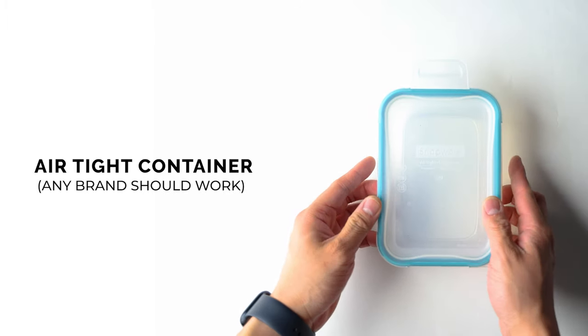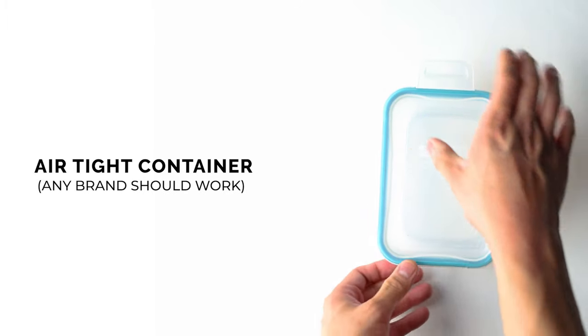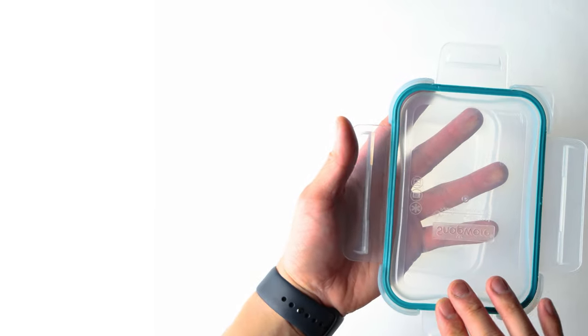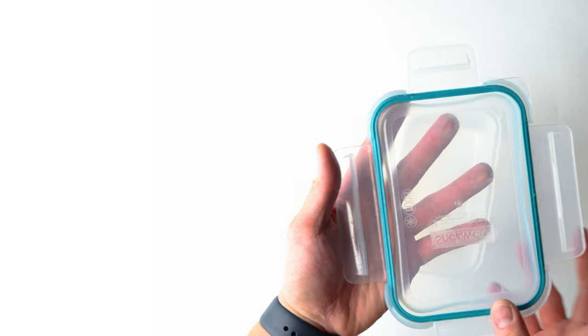Next up, grab yourself an airtight container. This is super important because we don't want that ammonia spreading throughout your house. You can pick these up at Costco or Walmart for a few dollars. Make sure you have the proper tools to disassemble your knife — I'll be leaving an Amazon link in the description, and these should be relatively budget friendly.